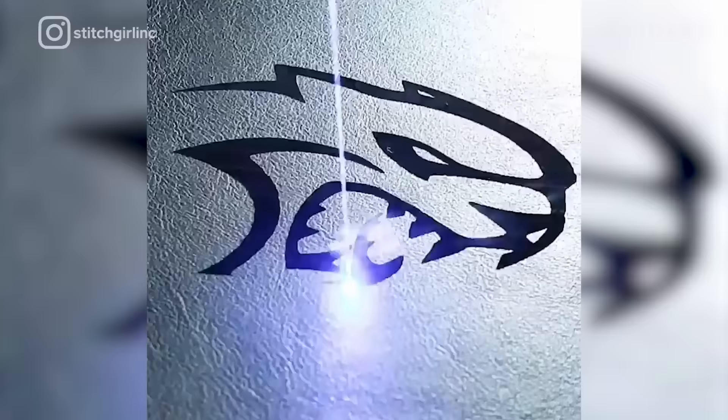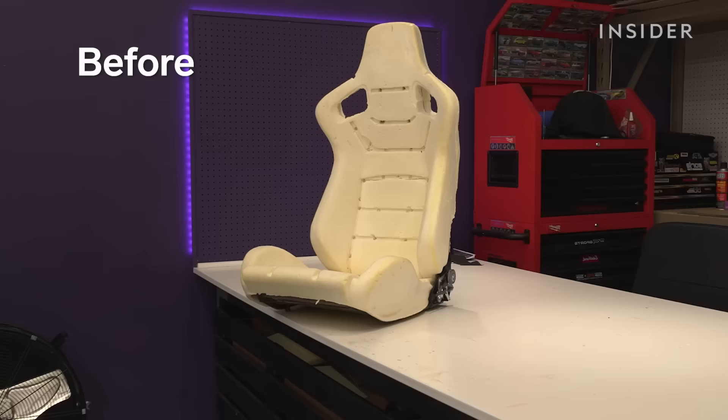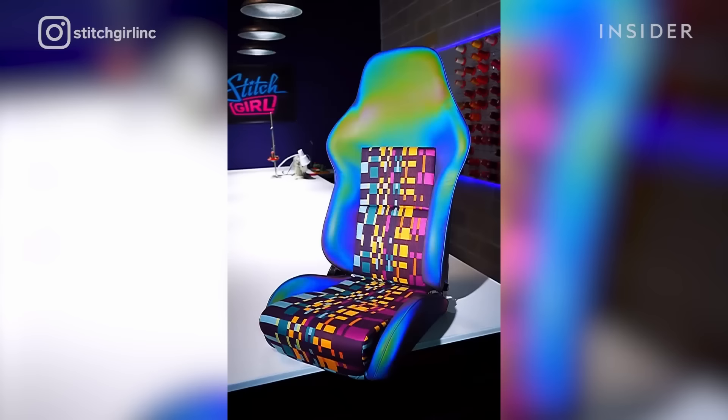Sometimes the client wants to personalize his interior, so we use a laser engraver to do that. We have several 3D printers we use to fabricate custom interior components. My favorite part of the process is finishing a project and seeing the client happy. What's next for Stitch Girl is to keep taking on projects, using new technologies and staying creative.